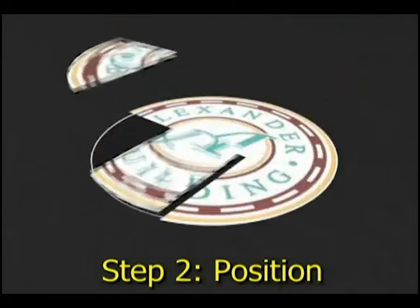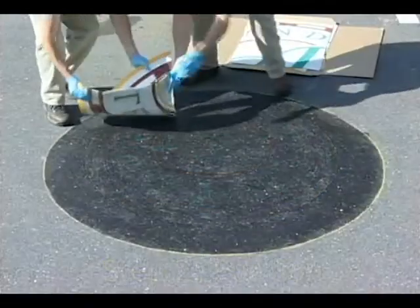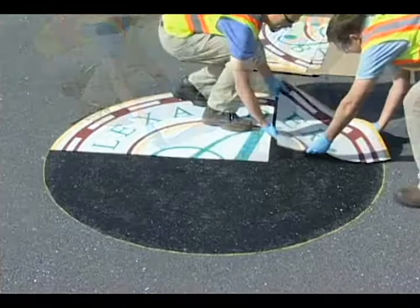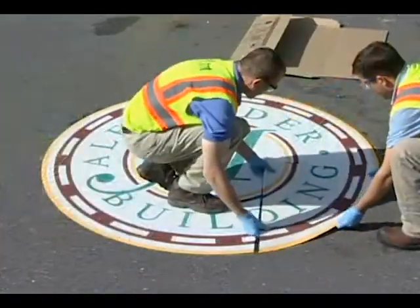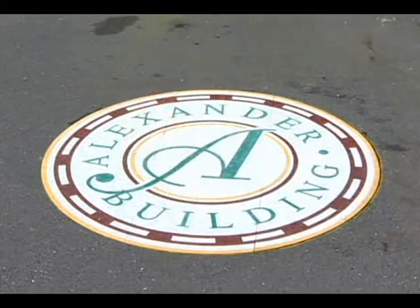Step 2: Position the material. Position the material so the edges of adjacent sheets fit snugly together and the image of the marking aligns properly from sheet to sheet.